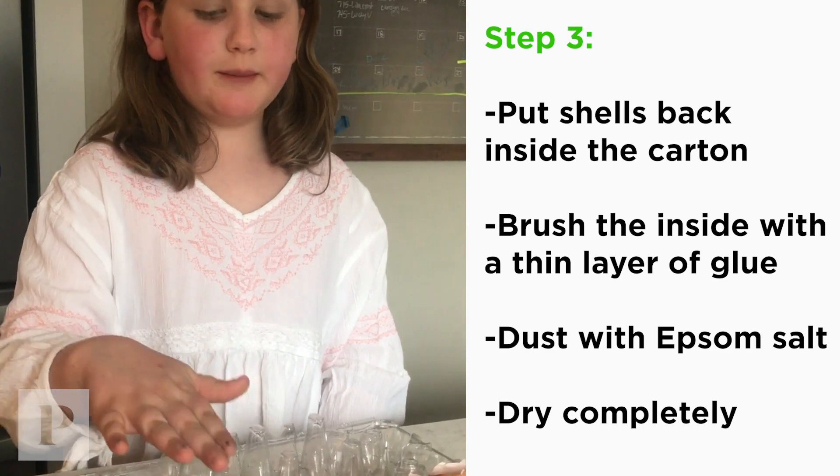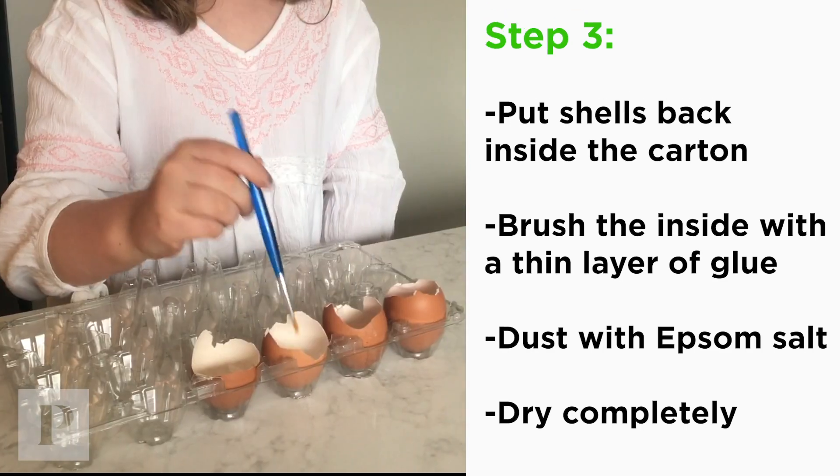Once your eggs are dried, put them back into the carton. Take Elmer's glue and brush it on the inside.